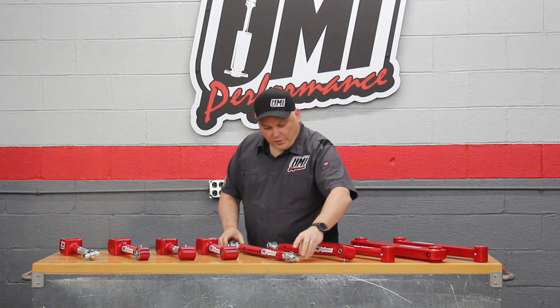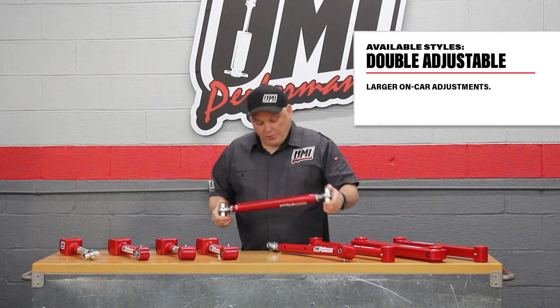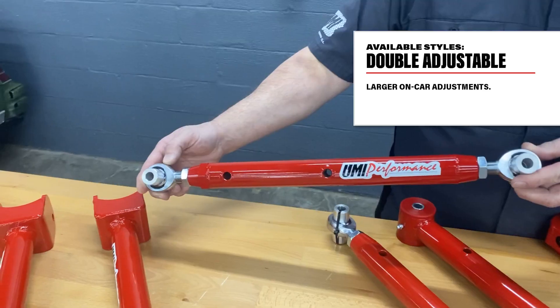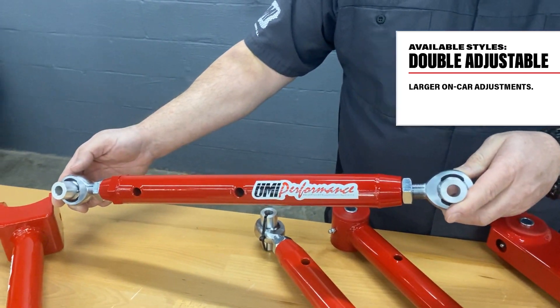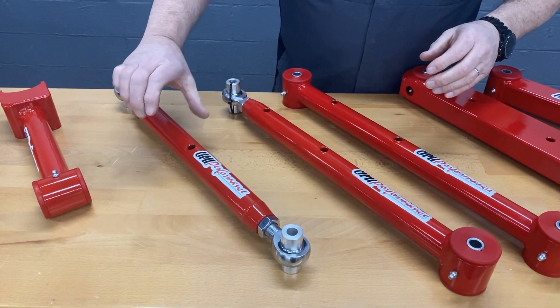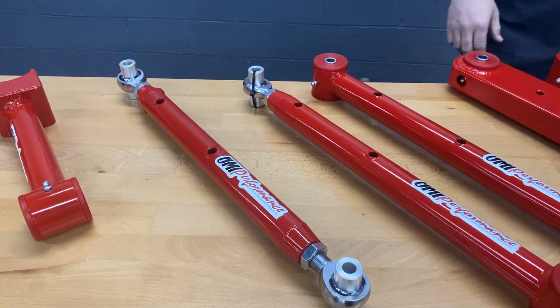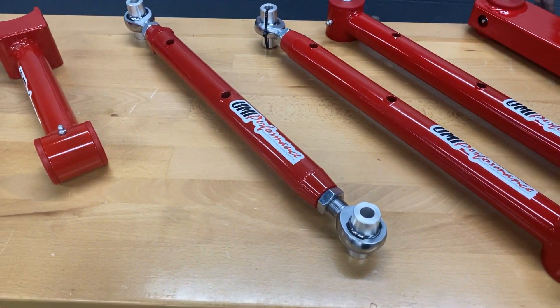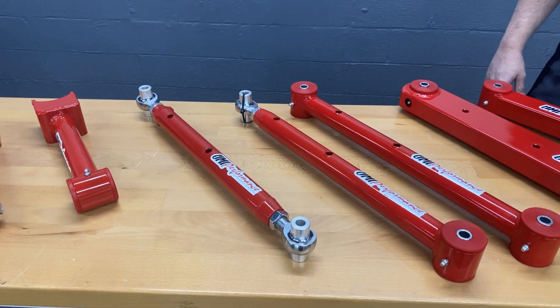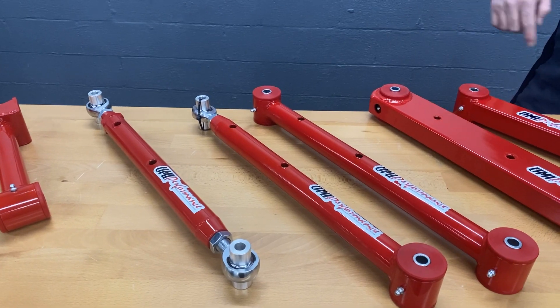The race car parts are what we call double adjustable in most cases. We have a couple different styles of adjusters — this one has a rod end on each end, a left and a right. Once it's on the car, if you loosen the jam nuts you can turn the center sleeve and change the length of the trailing arm. Most of our race car products have the double adjustability. So we have non-adjustable, single adjustable, and double adjustable.